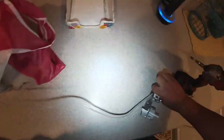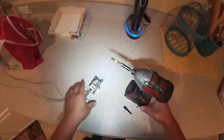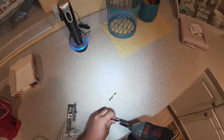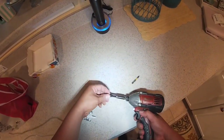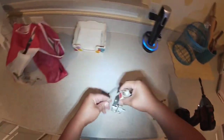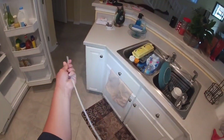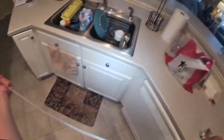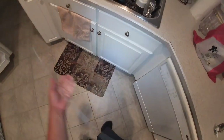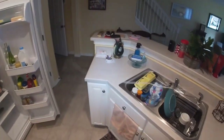I removed the whole control with the frame and the freezer control. This job can be done differently depending on your situation. The plastic cover for the temperature control thermostat is not included in the box with the new thermostat, so we're going to have to remove it from the old thermostat and install it onto the new one.